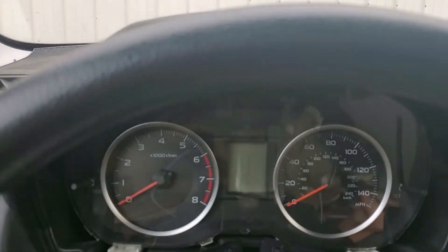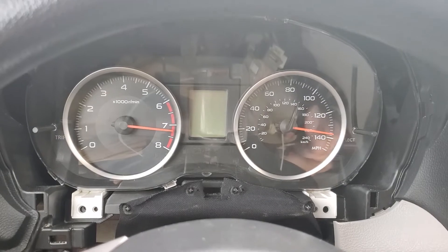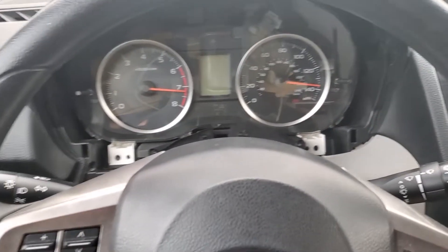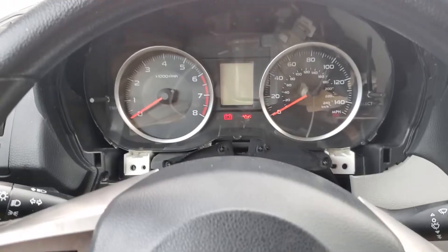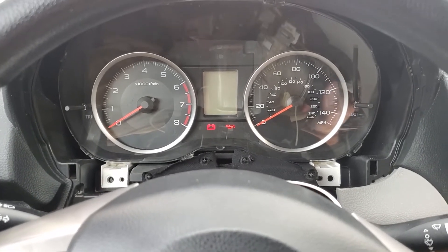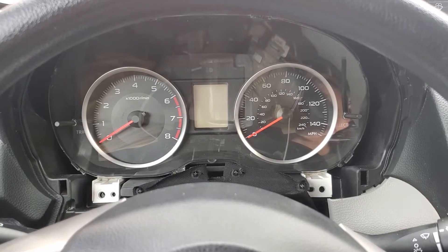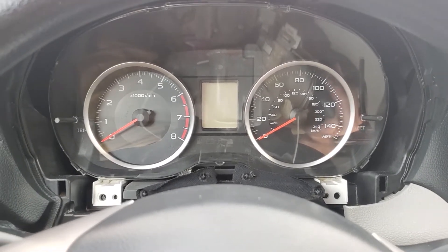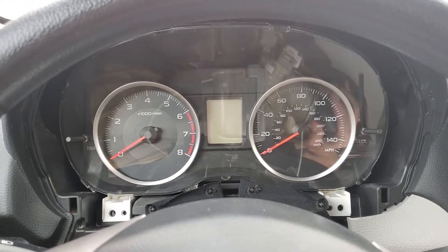I'll go ahead and plug in this replacement cluster and show you guys what it does when you change the gauge cluster. With the original cluster, something was wrong with the battery — it wasn't tied down. Once I got it connected, it starts right up, but the gauges and nothing on the cluster function.